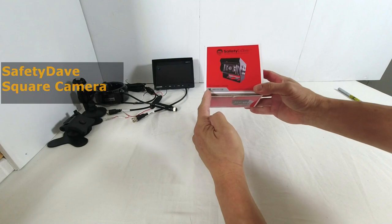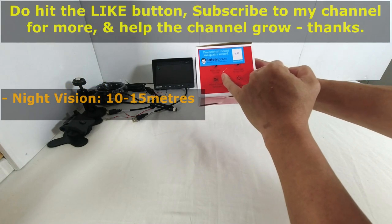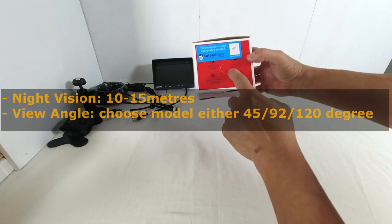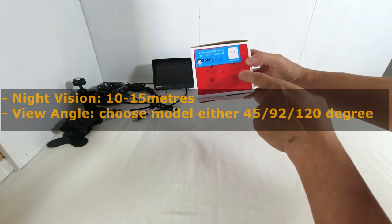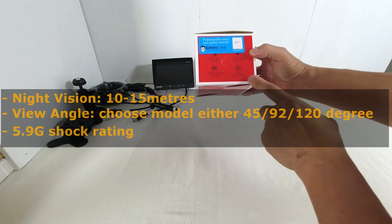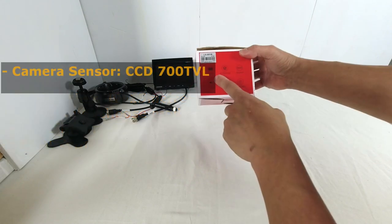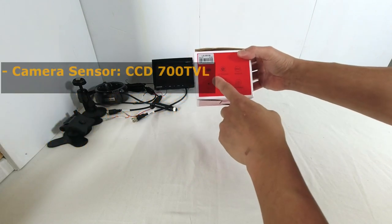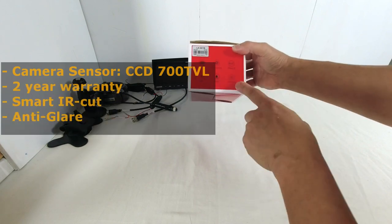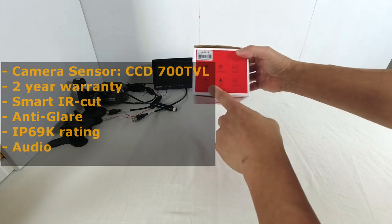This is the Safety Dave square camera. Features include smart night vision capability of 10 to 15 metres. You can choose between three models: 45-degree, 92-degree, or 120-degree field of view. It has a 5.9G shock rating, selectable mirror image, a 700 TVL camera sensor, two-year warranty, smart infrared IR, anti-glare, IP69K rating, and audio capability.